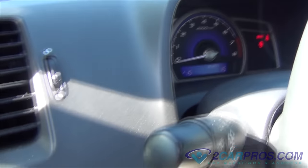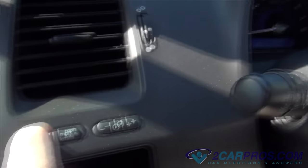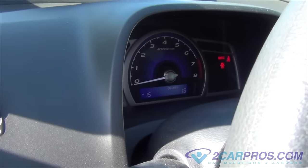Once the oil life screen is blinking, we're going to take our fingers off those two buttons, put our thumb on the leftmost button, and wait for the oil life to reset.